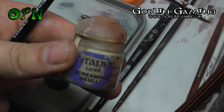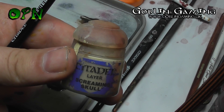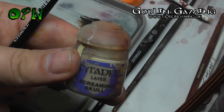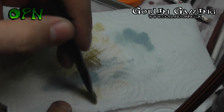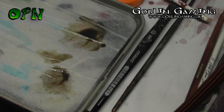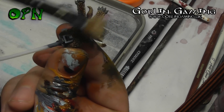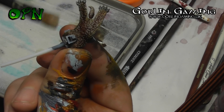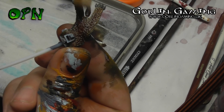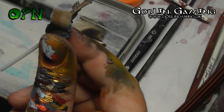Games Workshop's layer paint Screaming Skull is going to be dry brushed onto the pelt. It's important to use the correct brush — I'm using Games Workshop's medium dry brush here and I've removed pretty much all of the excess paint. Here you can see that I'm very gentle in just brushing over the pelt and it catches all the extreme details and highlights it lovely.